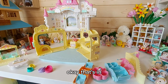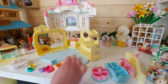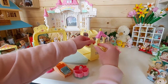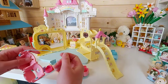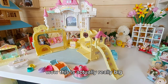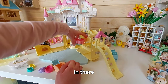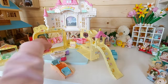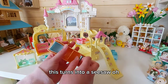Okay, that's in. Cool, so then the slide goes on to here like that, and then we can hang the swing back on there. Wow, this is actually really big! And this can go back in there, and this turns into a seesaw.